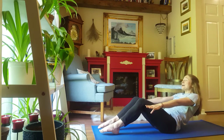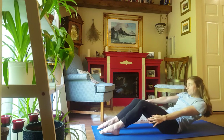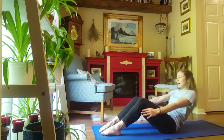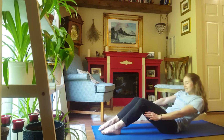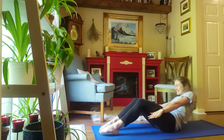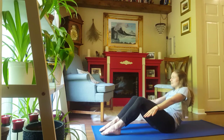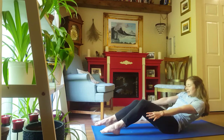Now lowering without touching your lower back. Circling to the right. 1, 2, 3, 4, 5, 6, 7, 8. 1, 2, 3, 4, 5, 6, 7, 8.